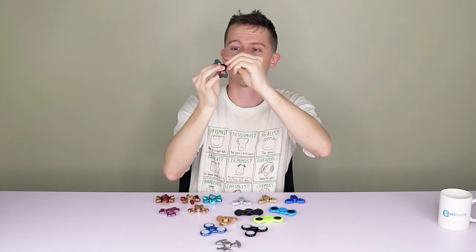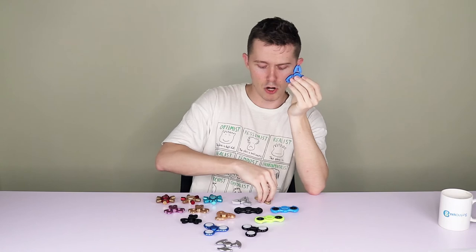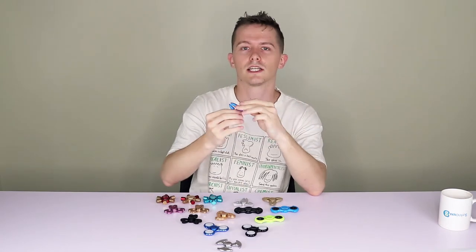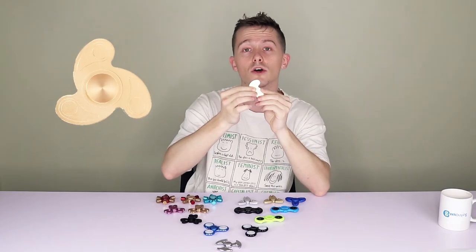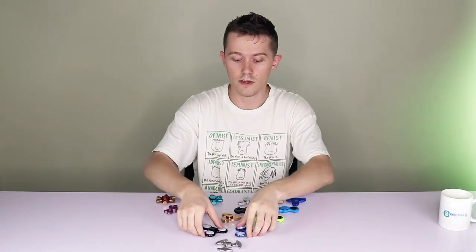Let's give it a spin and see what it sounds like. This one here comes in blue, gold, or silver. It has a sharper sort of design, also a tri spinner - kind of looks a bit like an alien spaceship. Let's give this one a spin.